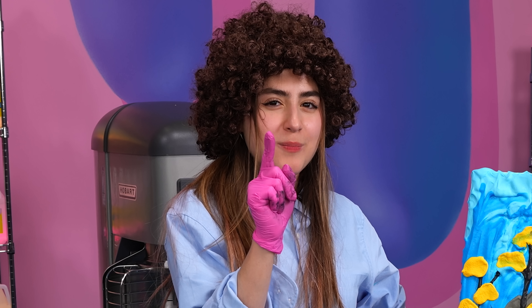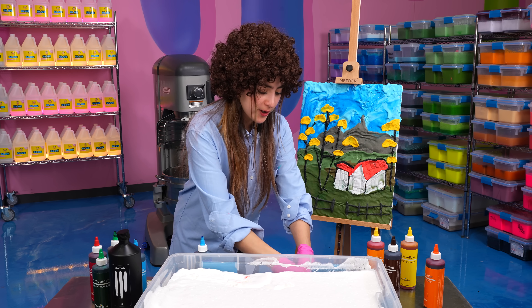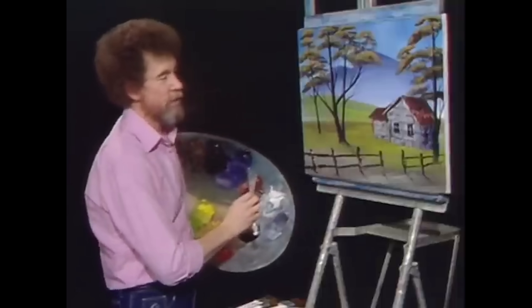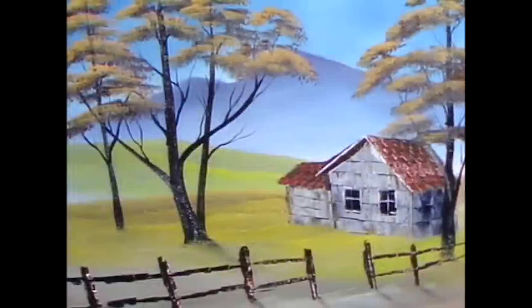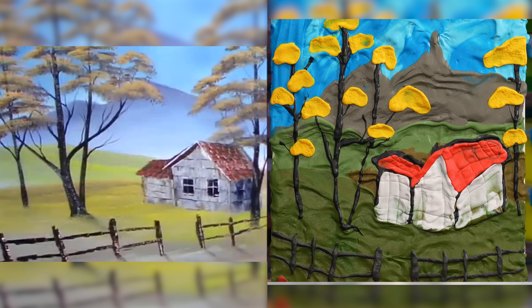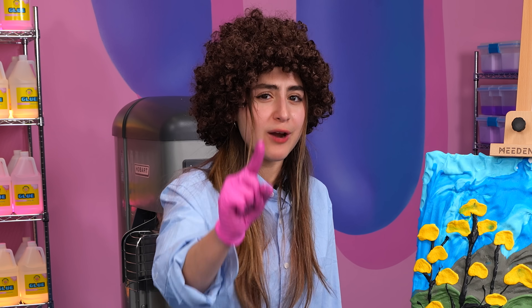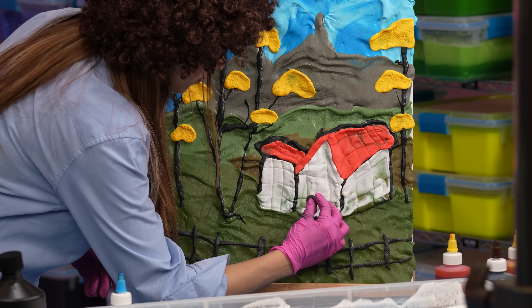We did it. Now I just need to add my signature. I'm gonna go in with some red and do a nice big A. There we go. I think we'll call that one done. Happy painting. Wait, I forgot so many details - I forgot the windows, I forgot the door. How are they gonna go inside that little house? I'm gonna add one last detail - it needs a little door.